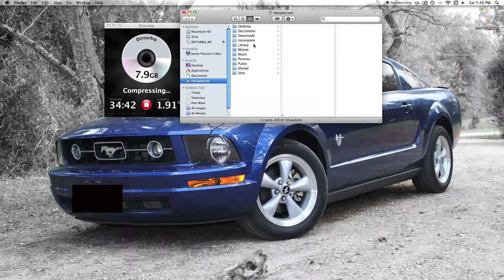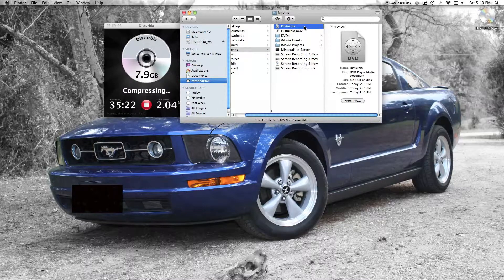If we go into the Finder right now, we can go to Movies, and right here we see that the movie has been saved. If we double-click it, it'll actually open up DVD Player — and we can actually watch the movie right on the computer here, which is really cool.